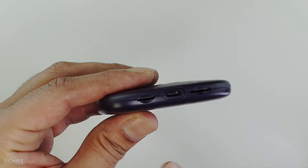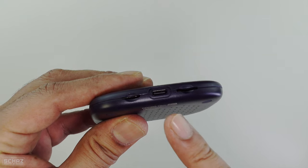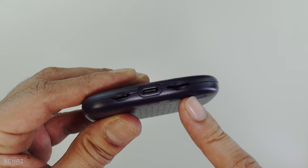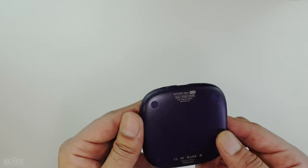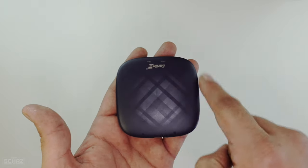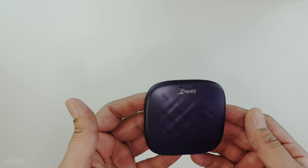In terms of the connections, you've got a slot for the TF card, a connection for the Type-C cable, and a SIM card slot as well. So in terms of connections, it's very basic — a standard square-ish design and very, very lightweight.